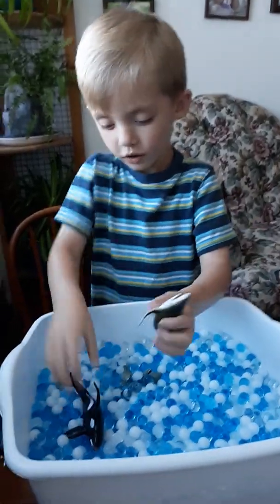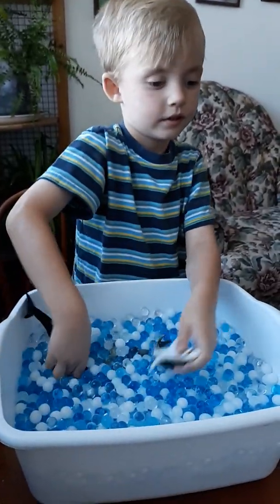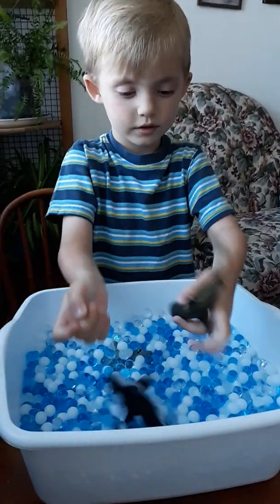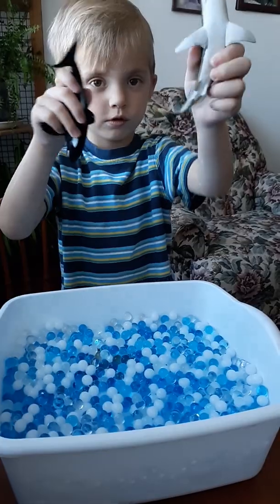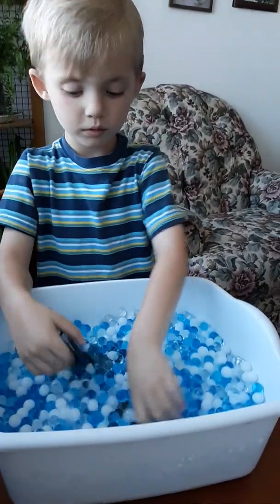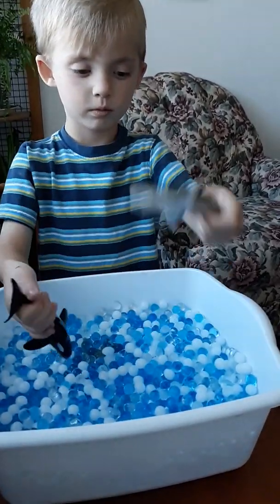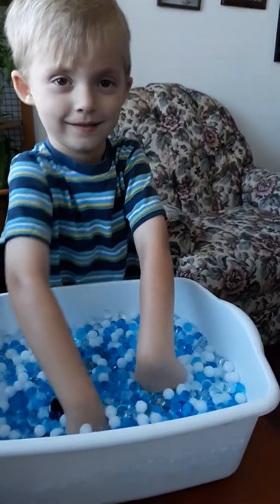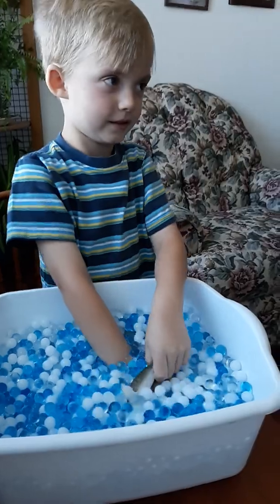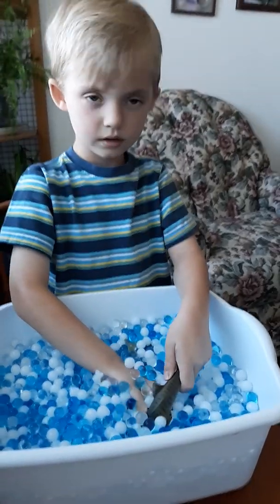We got this off Amazon.com, and there are six different themes. This one is Swimming with Sharks. They also have Ocean Explorers, Jungle Excursion, African Safari, Dinosaur Discovery, and Mermaid Lagoon.